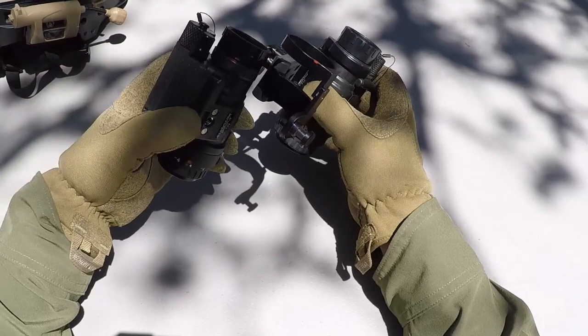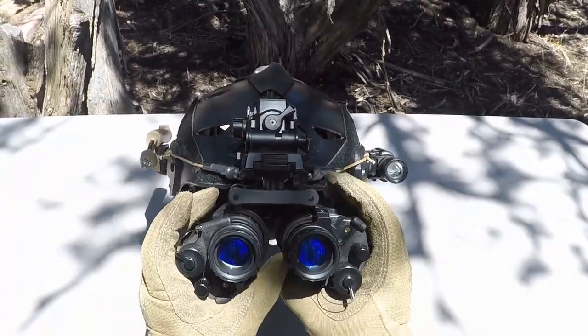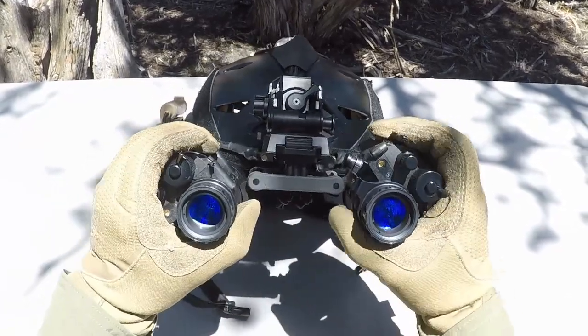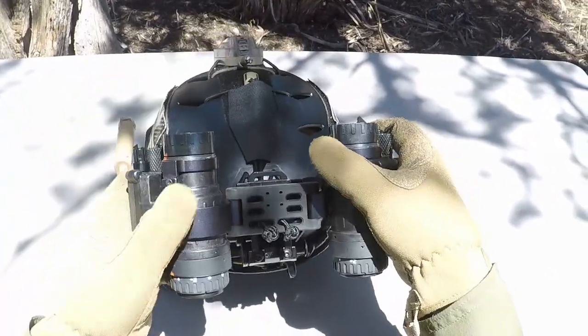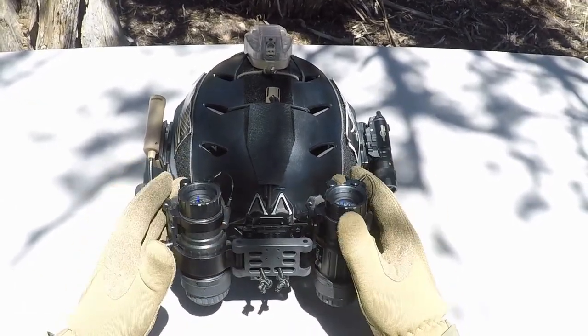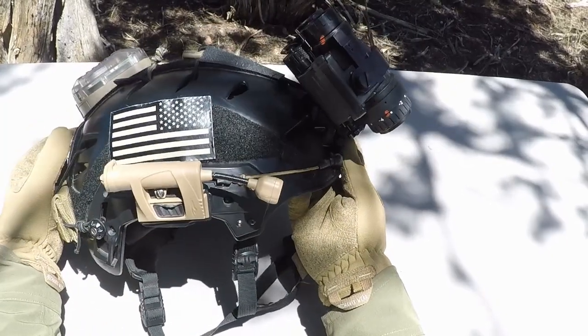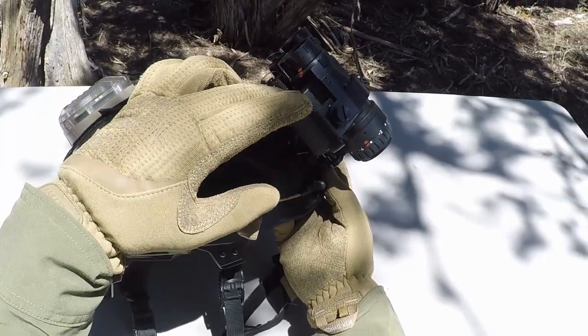Let me go ahead and get this other 14 mounted up here, and I'll show you how it looks once it's on the helmet. Here's how they look on the helmet — the rotation feature right here. Once you stow them up on the helmet, they stay up nice and flat, which keeps the balance better and keeps you from smacking them on something. As you can see from the side, they lay nice and flat down on the helmet.